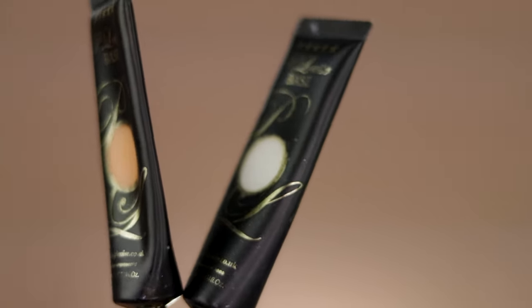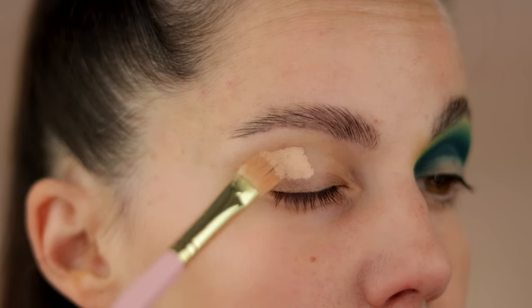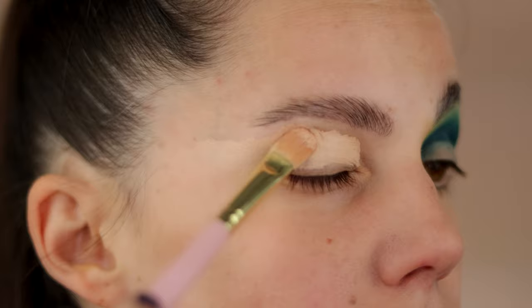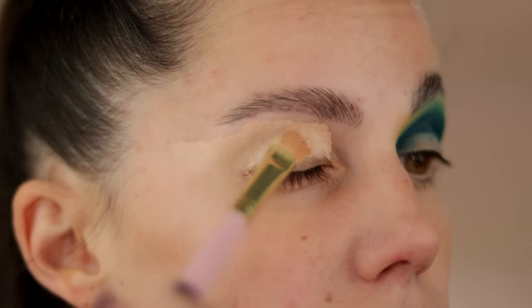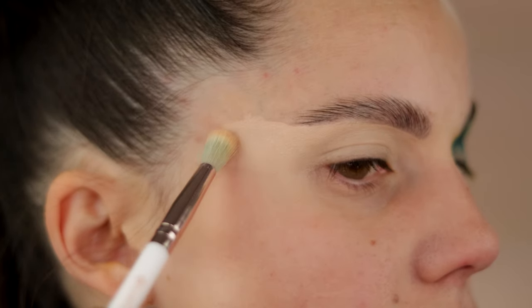Hello everyone, you may be familiar with this look, just because a few days ago I posted the trailer for this makeup, and it seems you guys liked it so much, so I can't wait to share with you the whole tutorial on how I created this look, so let's jump right into it.